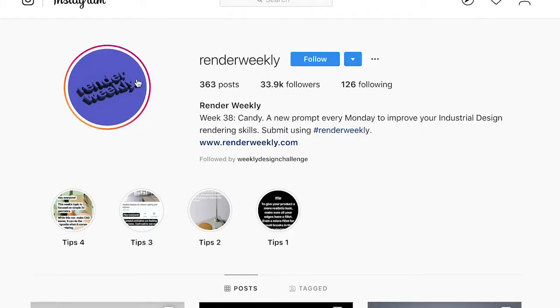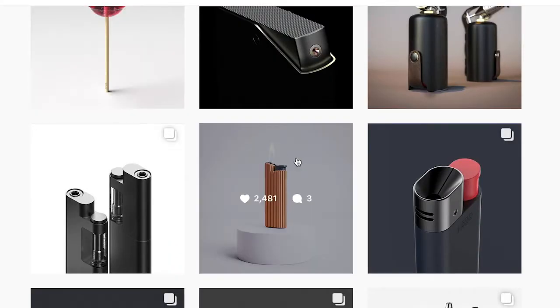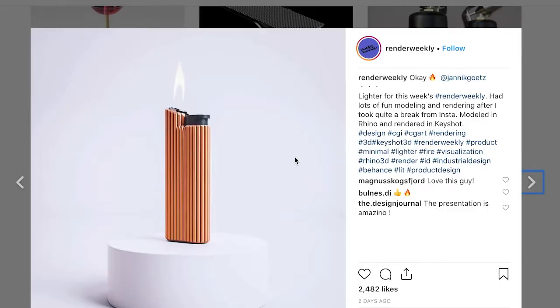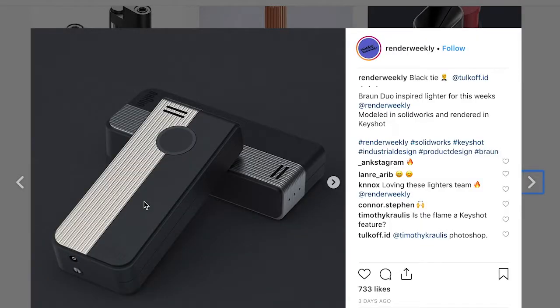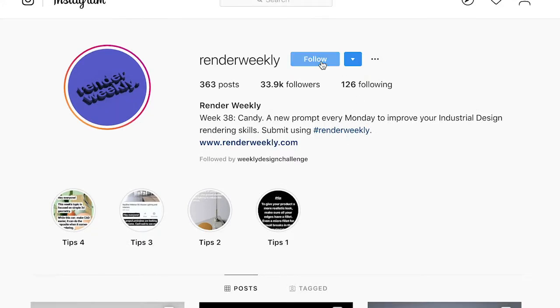There's another Instagram community called Render Weekly, and they do a similar thing to the Weekly Design Challenge where they post an idea or a category for people to design. There are a lot of really cool posts on there. The types of designers are a little bit different because industrial design and weekly designs in general are a little bit different when you start including the word rendering — rendering is usually a 3D activity. Pretty cool, people are throwing awesome ideas up there. Grayson agrees.